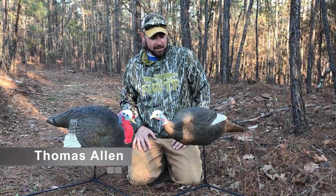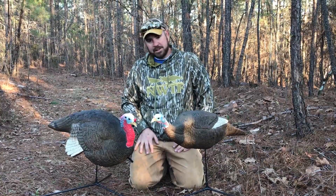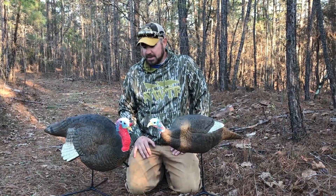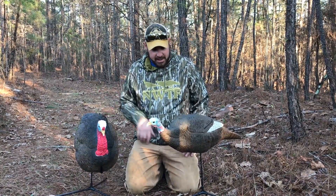Alright, this is the Gobstoppers decoy set from Primo. Two things I like about it: first of all, this Jake has a unique posture. It's a very passive posture, which dominant toms and other aggressive birds are definitely going to take advantage of and will spin on the decoy stake.